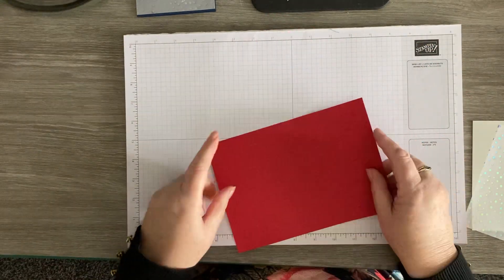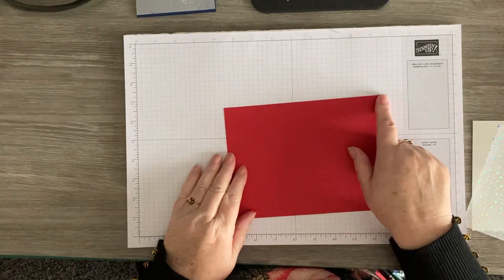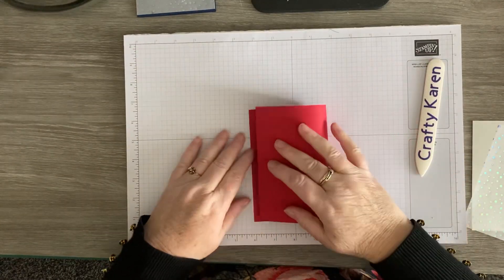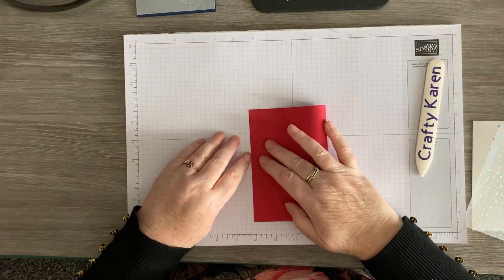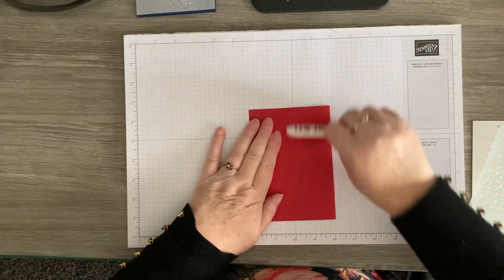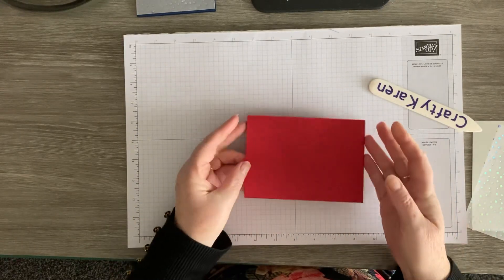I'll put a piece of card stock which is five and seven-eighths by eight and a quarter, fold that in half, burnish it, and I've got the card base.